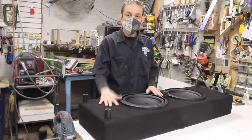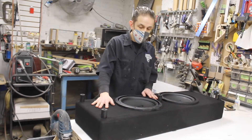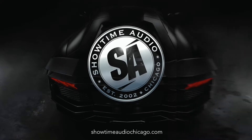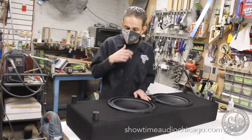All right, hey guys — this is the subwoofer enclosure for the 2019 Telluride that we're building. We just wanted to show you a little bit about the enclosure and what makes it different.